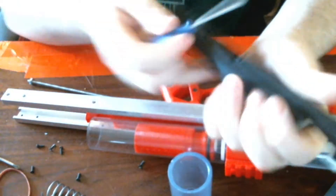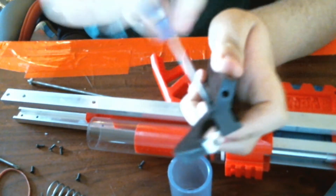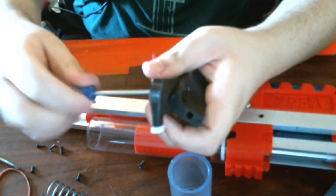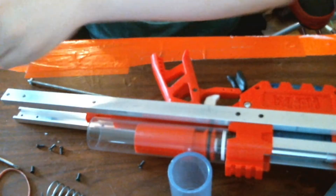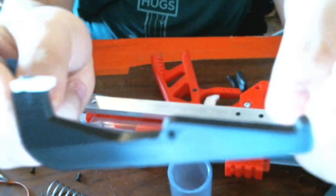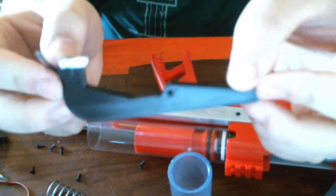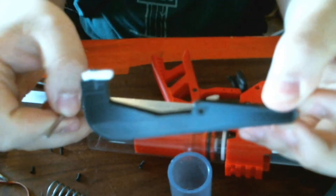If we want to fully disassemble this, we can get both sides of the trigger, unscrew about halfway — and then this comes off. This is a fully new 3D printed part.